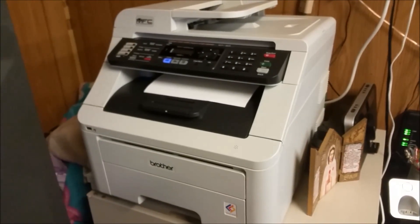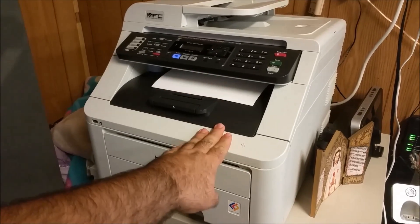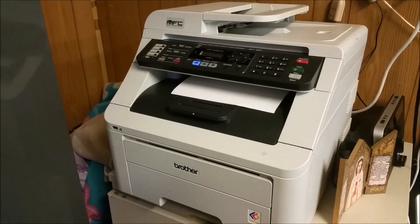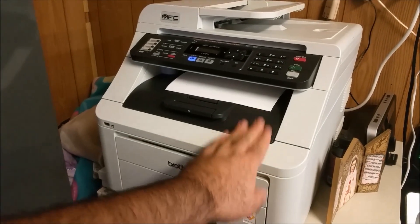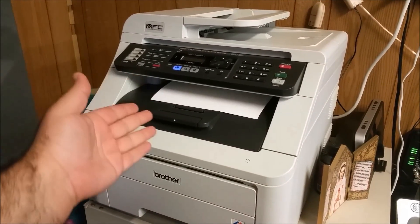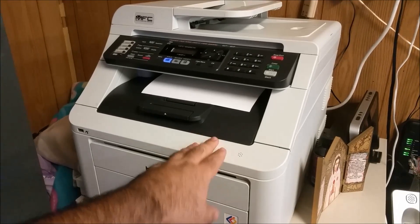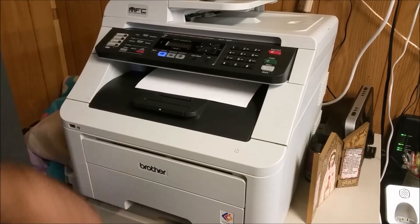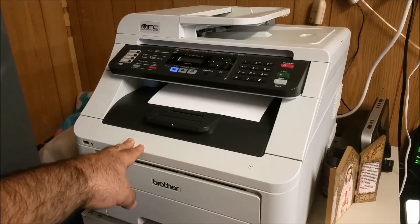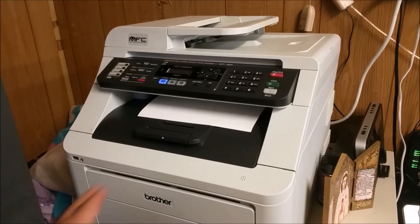Hi everybody, my name is Carlos Pinedo. Today I'm going to show you a quick way of repairing the Brother LED laser printer. These are very popular because they're very inexpensive for what they do. It's full color laser, and a lot of times when they go bad people tend to throw them out and buy another one because you can find them from $300 to $500. But if you can avoid even paying that, that'll be a great thing.